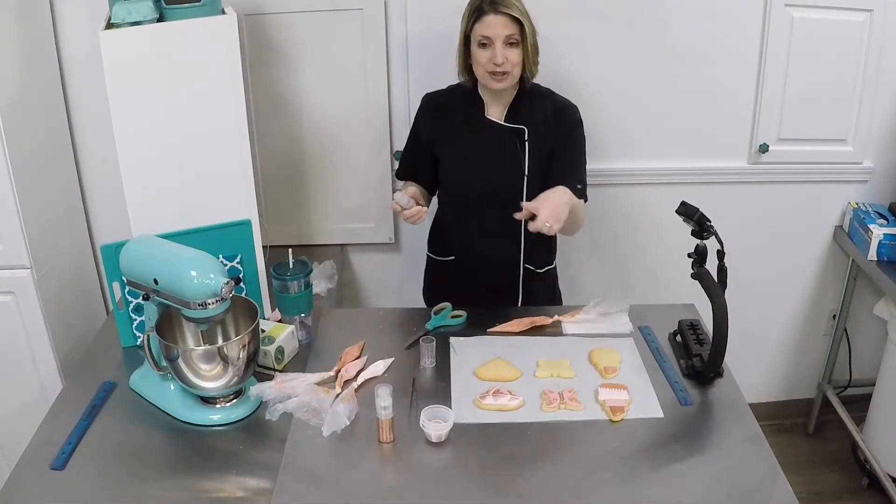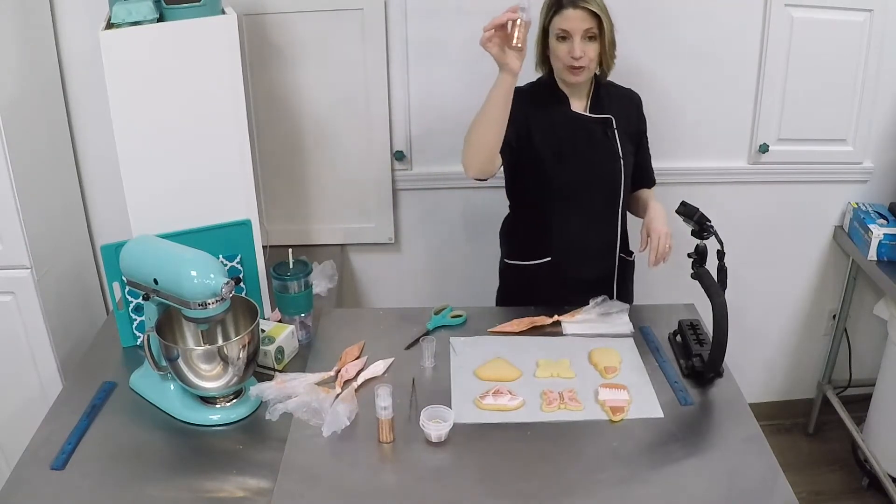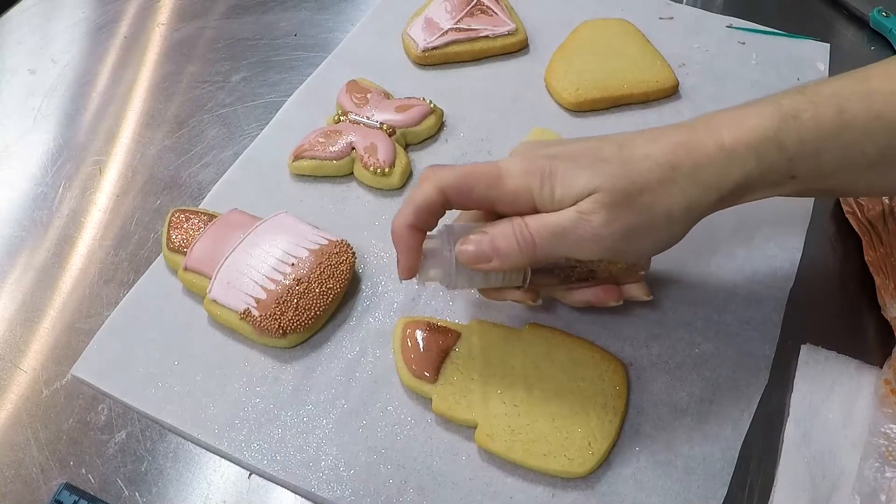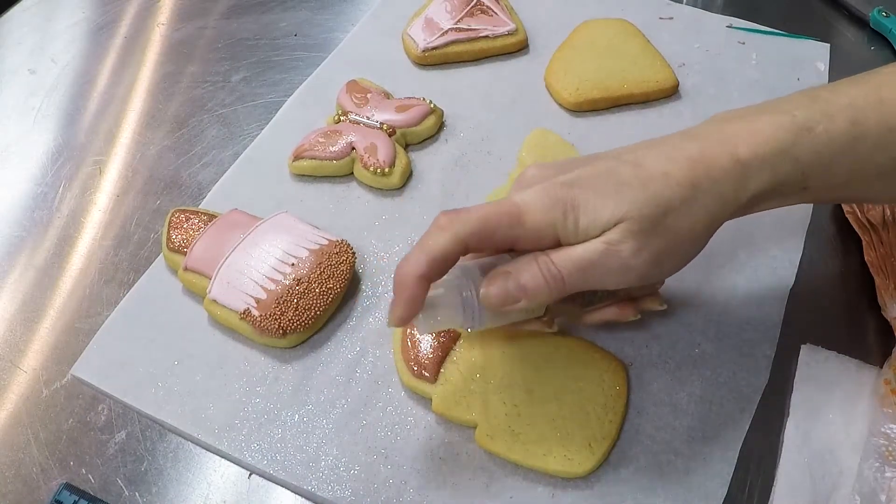Once you get that in place, we're going to use the glitter pump and pump glitter right over the top of that lipstick.